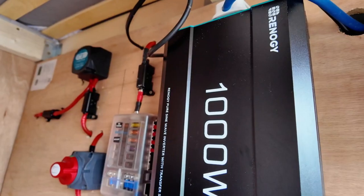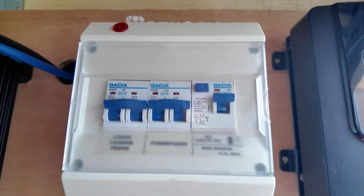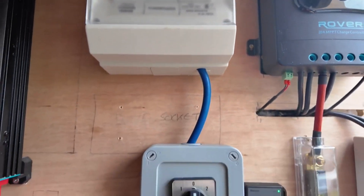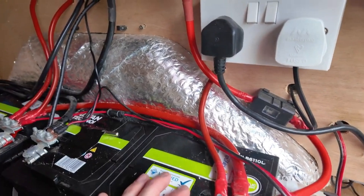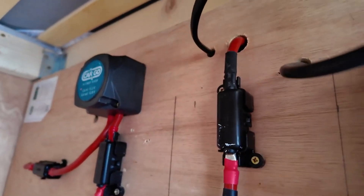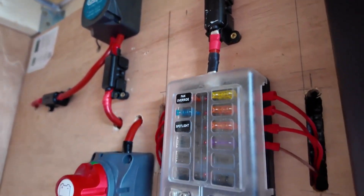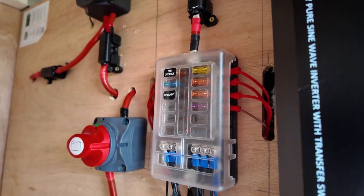From the draw side we've got the 1,000-watt Renogy inverter, a distribution board, and our 240-volt system. There's a 16mm cable coming off our distribution battery, which runs up out into a 50-amp fuse. This is our main 12-way distribution board, meaning you can put 12 different appliances onto it.